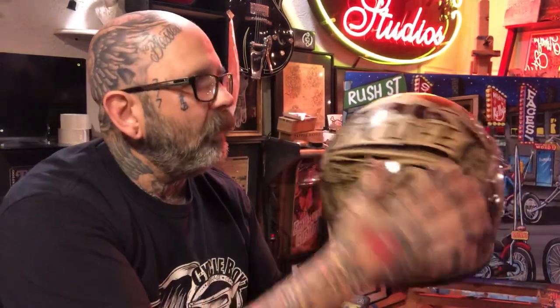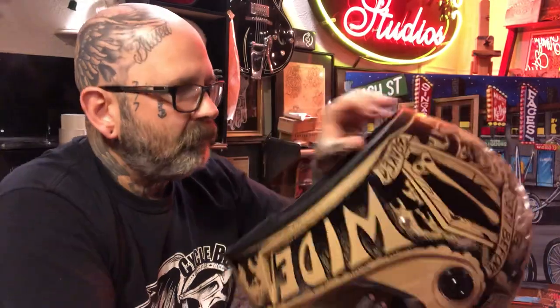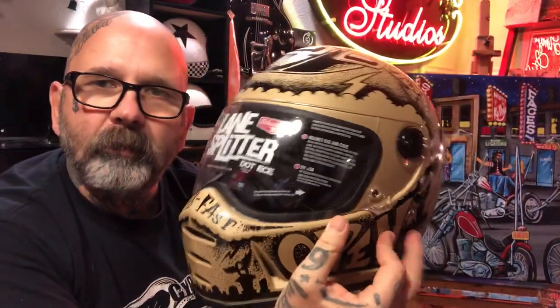For this helmet I use the alpha enamel for all my stuff. It really levels nice, it palettes well, it dries quick, and it's really good to paint with — I don't even use any hardener. This particular helmet is, I think, an XL, but it turned out really nice. I like the contrast, I like the tan on the background with the black art on top.